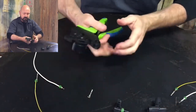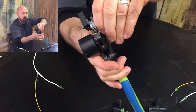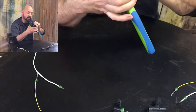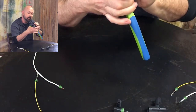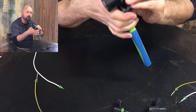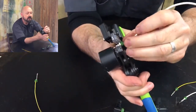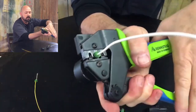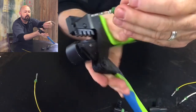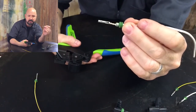Let's do the next one. We open it back up, insert our contact and seal, crimp — and beautiful. You've got another perfectly crimped seal and contact.